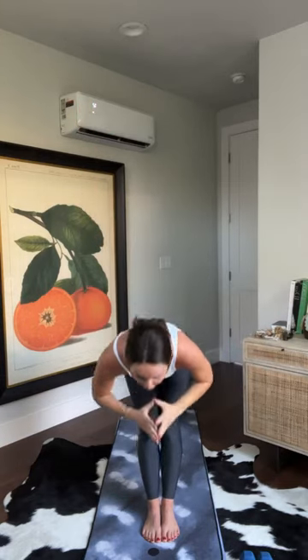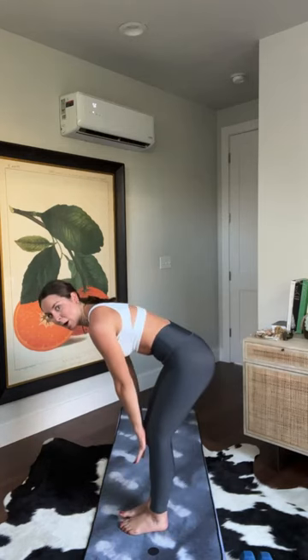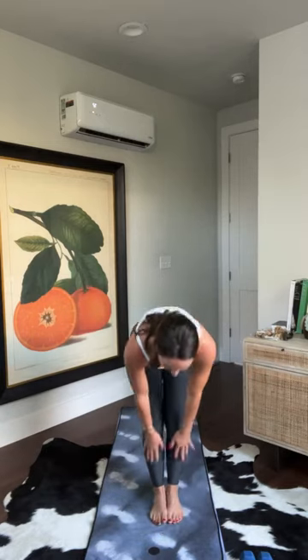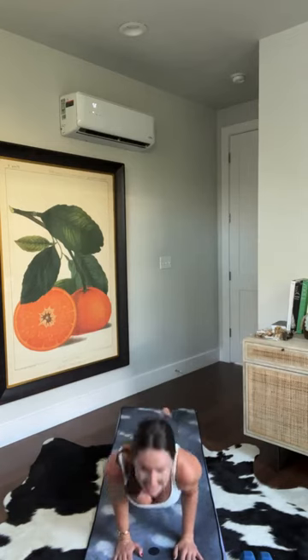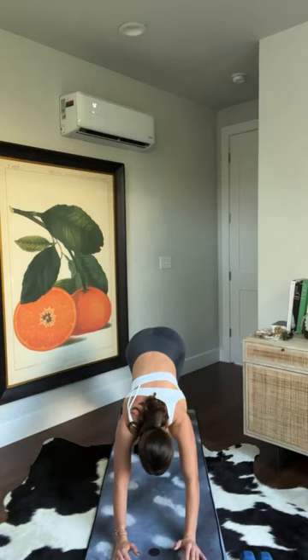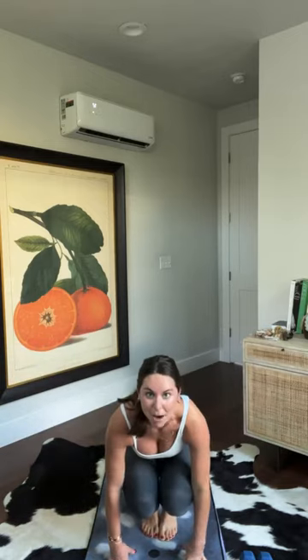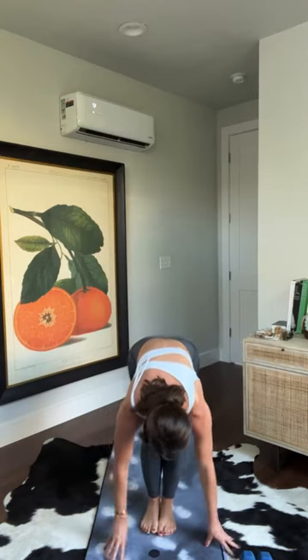Exhale — baby back bend, shine your heart forward, find that stretch across your chest. Inhale back to mountain pose. Exhale — hinge at your hips, fold, bend your knees. Inhale up to a halfway lift, gaze down, press into your shins. Exhale — high to low plank, chaturanga. Hands into the earth, come down no more than halfway, elbows back. Inhale — upward facing dog, lift your thighs off the earth. Exhale — downward facing dog.